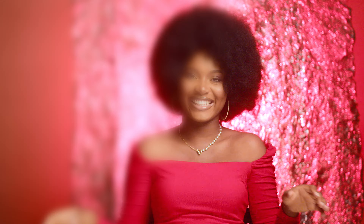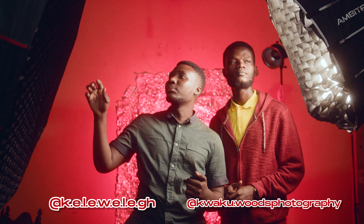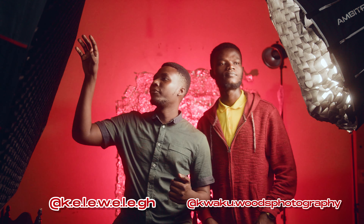We have the Photo Box 120cm softbox over here and the Ambitful 70cm softbox on my left. You'll notice that both of them are gridded. This is to focus the light on the subject and to prevent it from spilling.